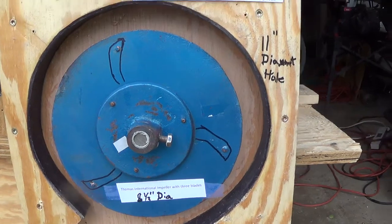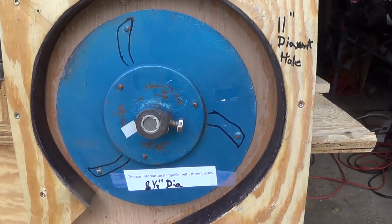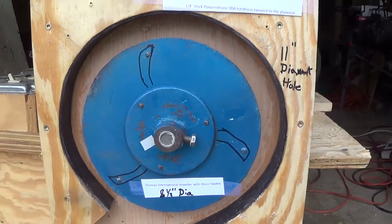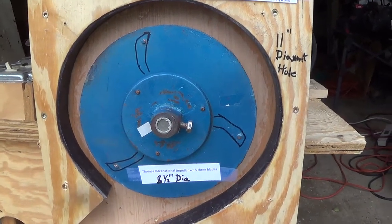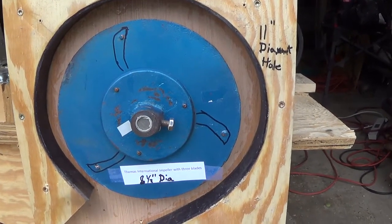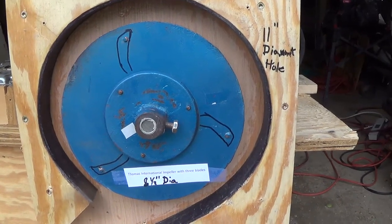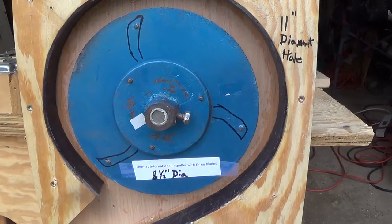This comes off of the Thomas International two-man huller. The polyurethane — 90 durometer hardness — is epoxied to the 11-inch diameter hole that we cut out of plywood. It's two pieces of three-quarter inch plywood that have been screwed together. And the polyurethane came from McMaster-Carr.